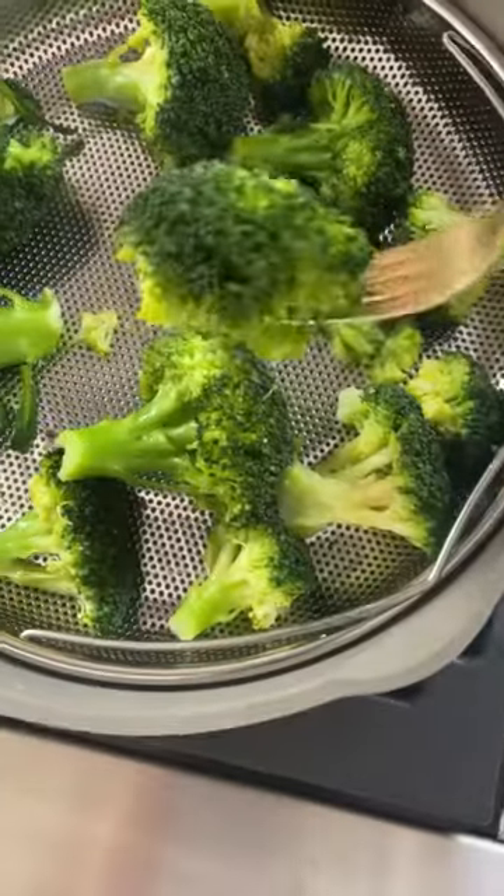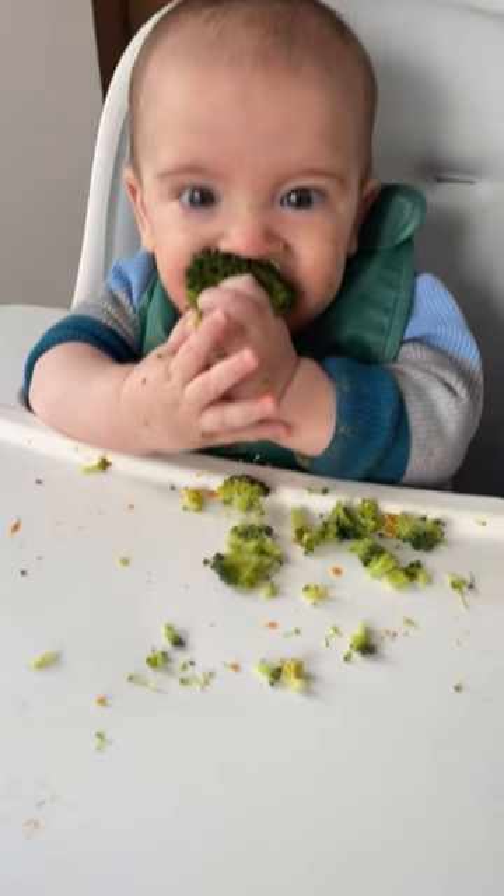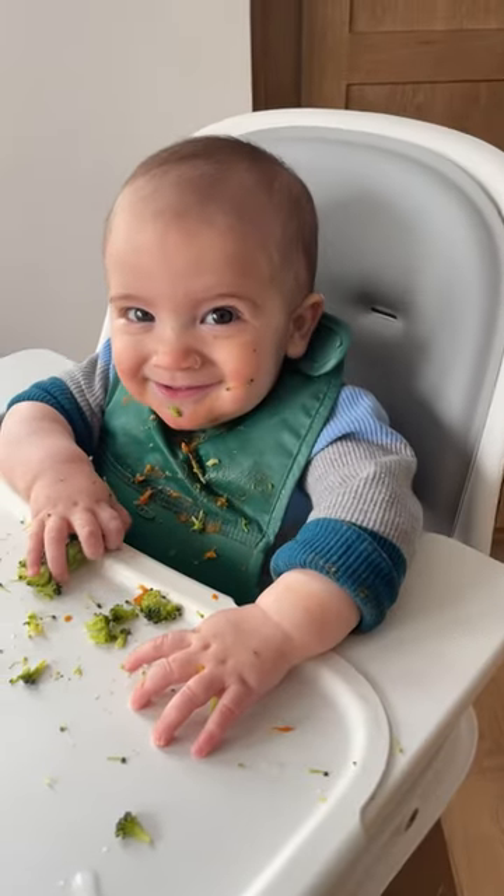Let it cool and then serve it up to baby. Broccoli is such a great first food because it is loaded with vitamin C, folic acid, iron, potassium, and fiber.